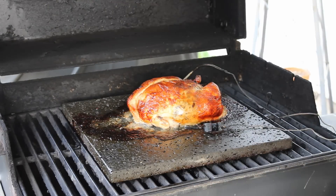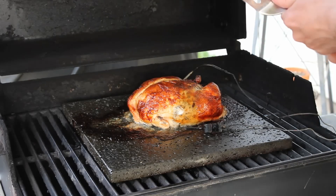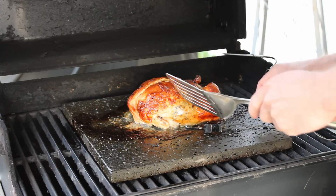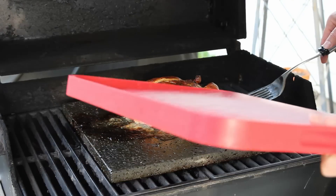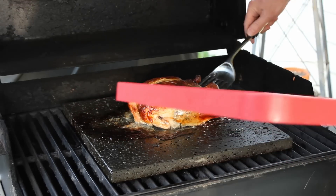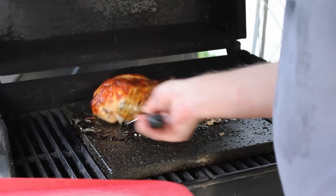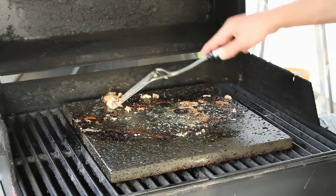The chicken has been on for an hour and a half, and I've got an internal temperature of 167°F, which is perfect — it's completely done. The grillstone itself was hovering around 300°F. So now I'm going to remove the probes and transfer the chicken to a cutting board. Ta-da!